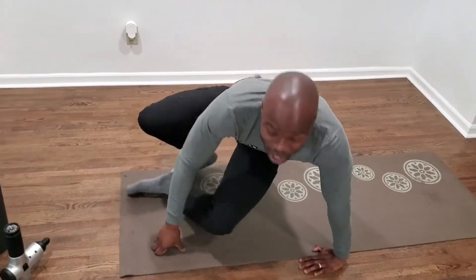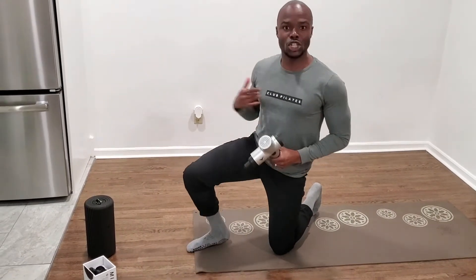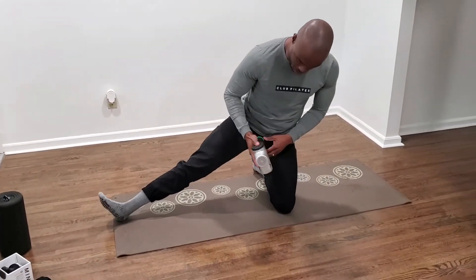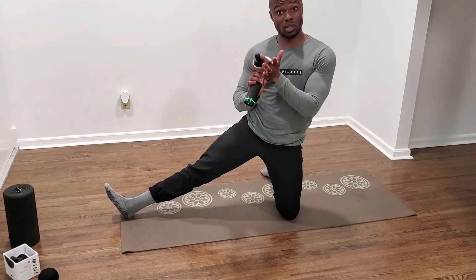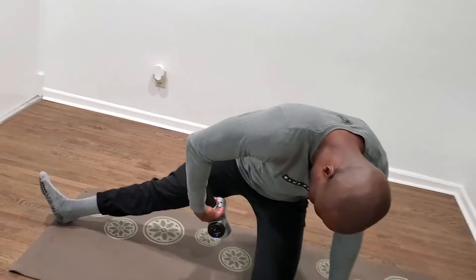I've got some really fancy tools here to help improve that. The first one is the Hypervolt from Hyperice. I want to use this to start working on different aspects of my thigh muscles, to improve my movement. First, I'm going to pin down this adductor muscle group, turn this Hyperice on — there are different bits at the end that come with the Hypervolt that help you target muscles differently. So I'm going to go to town on this adductor muscle group right there.